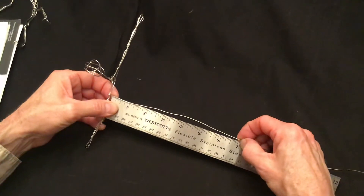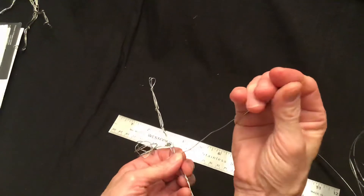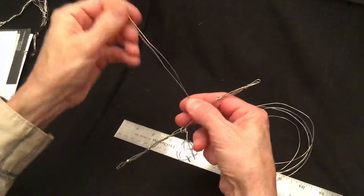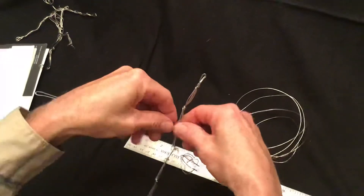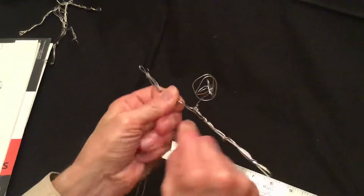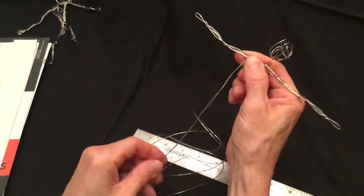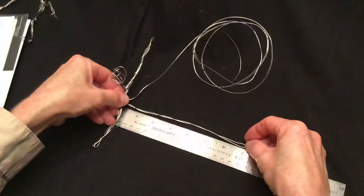At seven inches, pinch it with your fingers just like you did with the arms. Bend it 180 degrees, bring the wire straight back up to the same shoulder, and there you're going to pinch it together and secure it by wrapping the wire around. After you've done that, double check the measurement — that's seven inches.